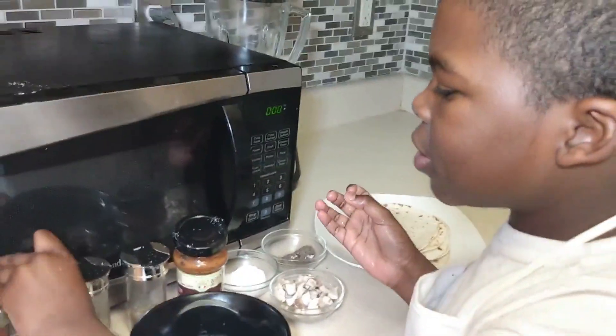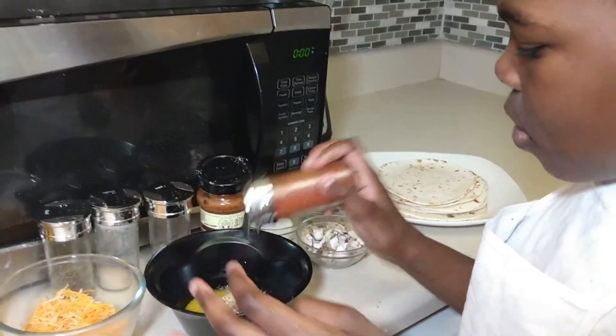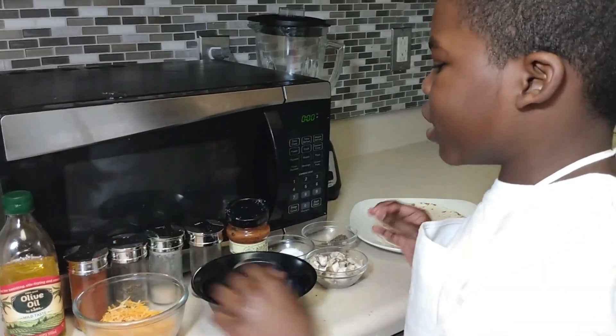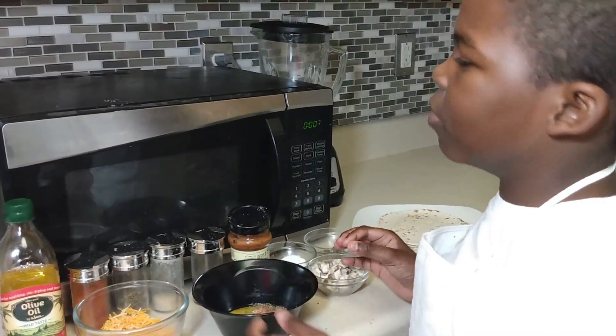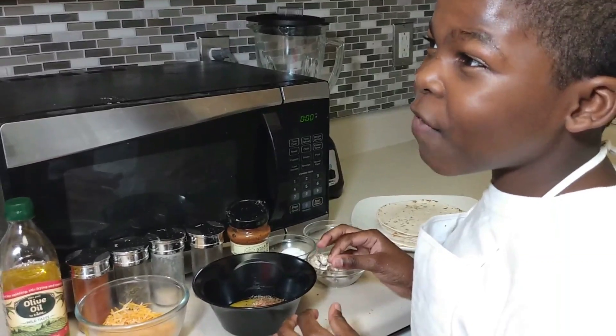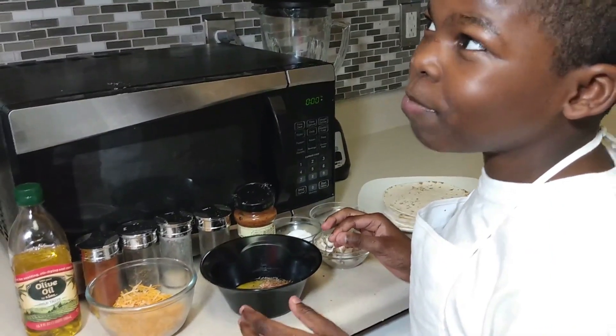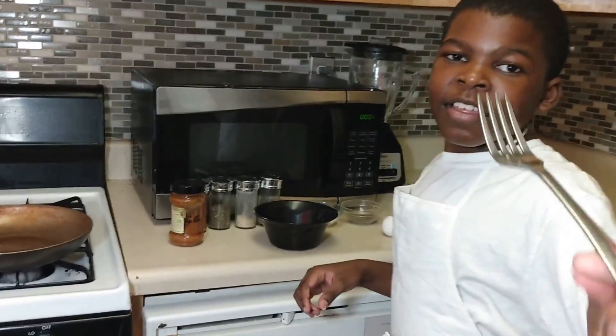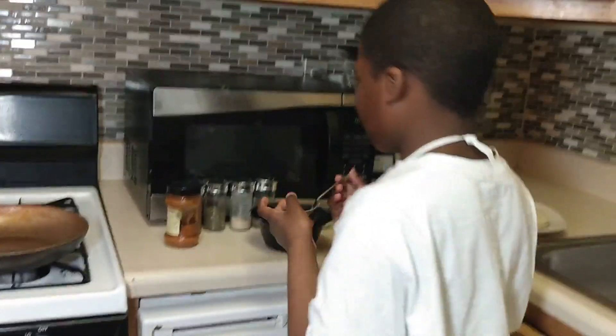Add some basil too. Now what you're gonna do is mix it. Mom, can you give me a fork please? Thank you. Start mixing.